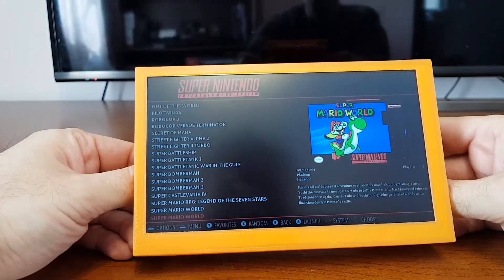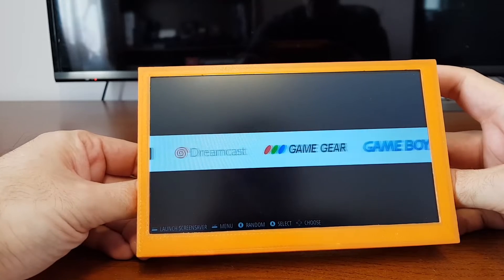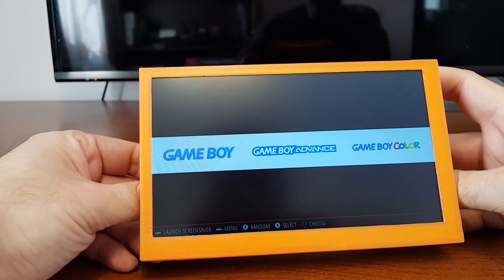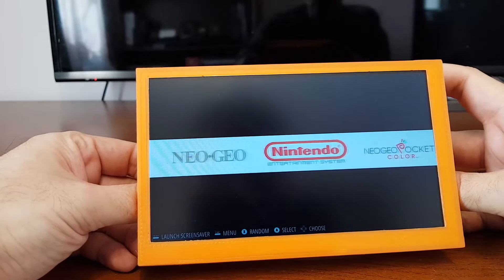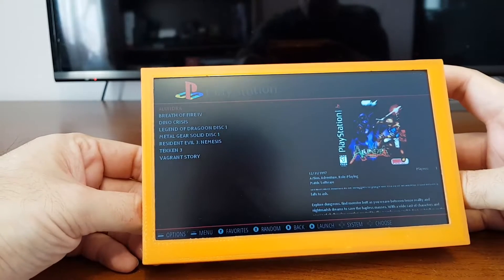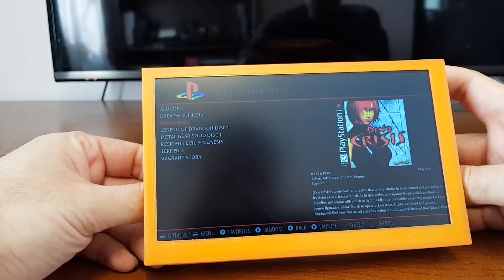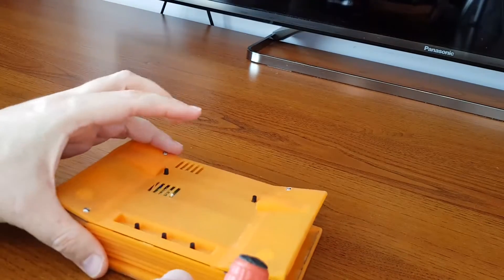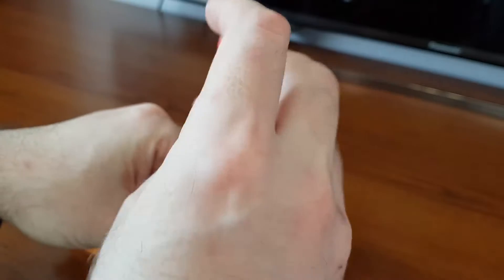Okay, this was Super Nintendo. We can also take a look at the Dreamcast, but first we'll look at the PlayStation 1, with maybe Dino Crisis. And now we'll get to take a look at the inside — let's see how it's built and what makes it tick.